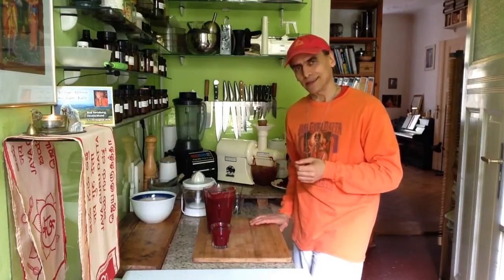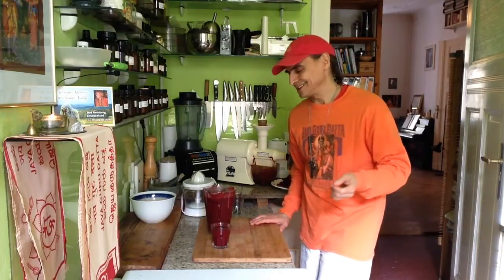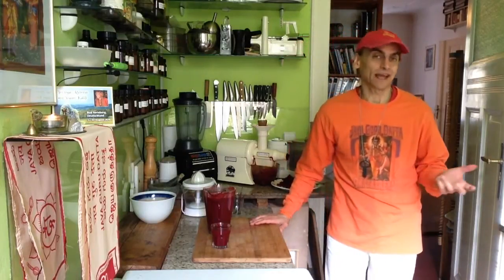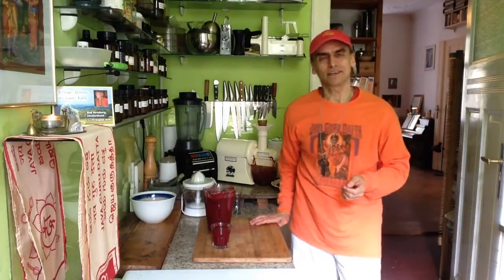I want to see what you say — how you feel about this juice, about the pear, about the beet, the ingredients, the combination, what you like, and about gentle juice fasting. Subscribe to MD Vegan on YouTube — there's a new recipe every single day.